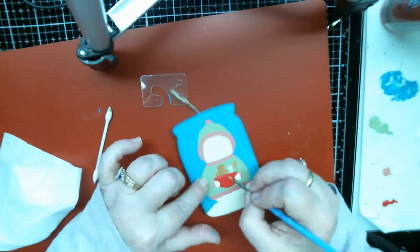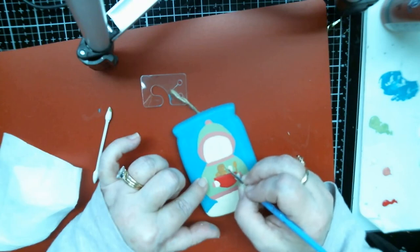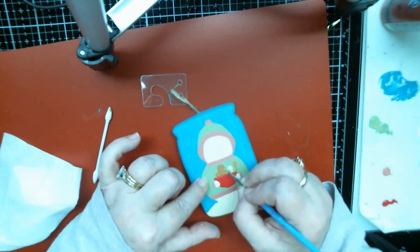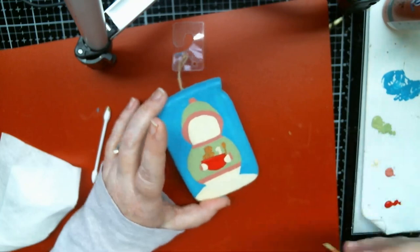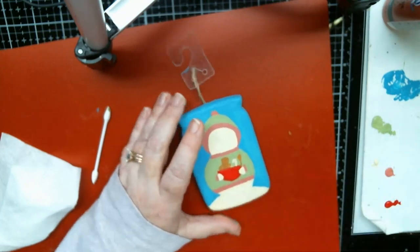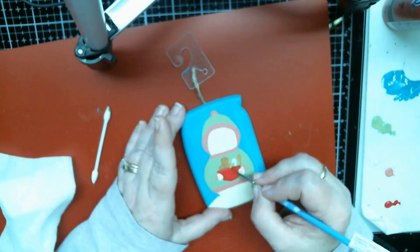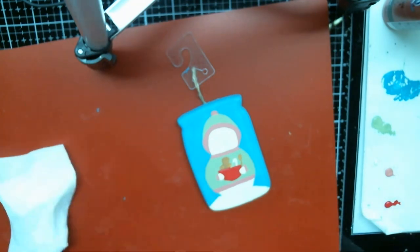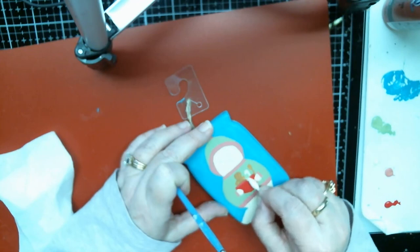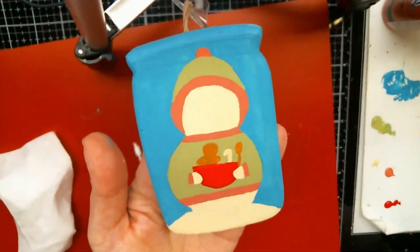Trying to fix this — he looks a little weird. I think that's gonna cover. I made that arm a little too fat and his head was a little too fat so I had to fix that. Oh, and then that went into the bowl — gotta fix that! There we go — let me put him up so y'all can see him.